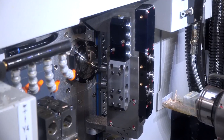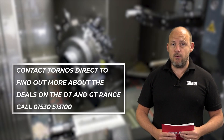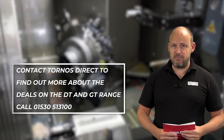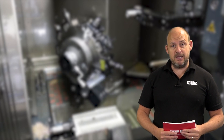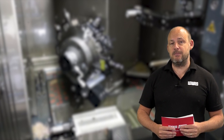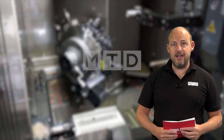You can contact Tornos direct to find out more about these models. Having been to Moutier and having talked to Tornos customers, you won't go far wrong with a Tornos machine. They've been making precision quality turning solutions for many years and continue to do so. Now might just be the time to get involved with them, and of course talk to them about the flexibility on the commercial side as well, which could help you out in the current market.